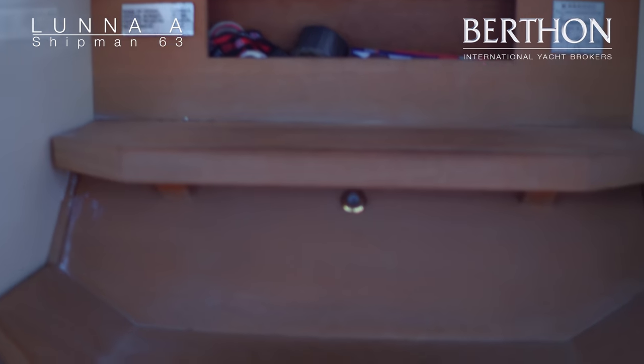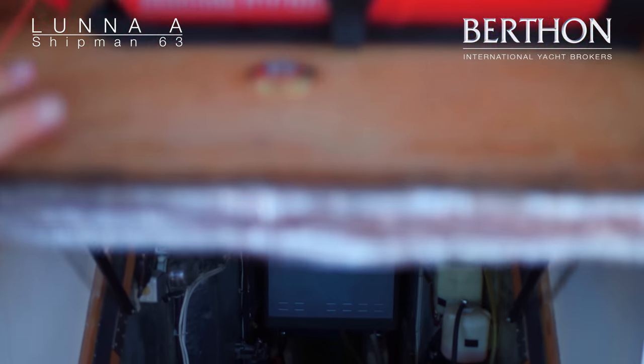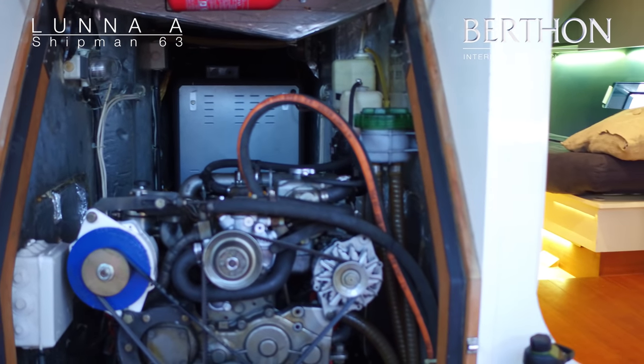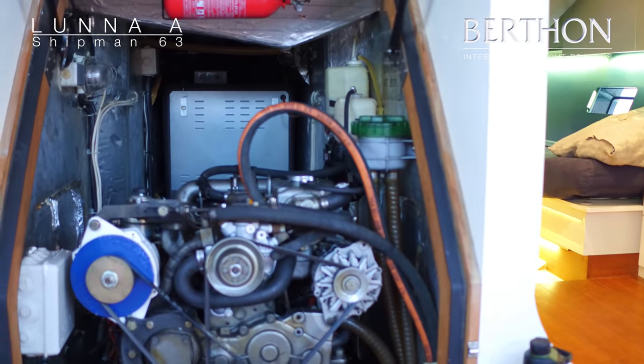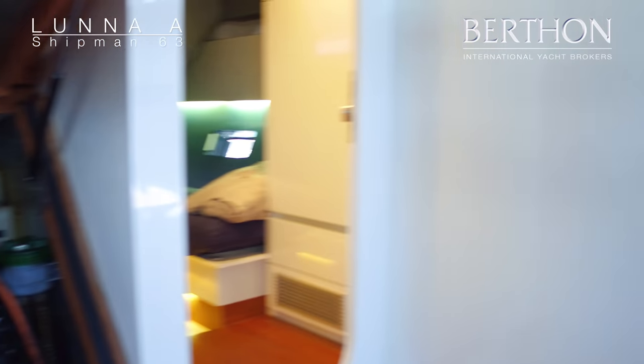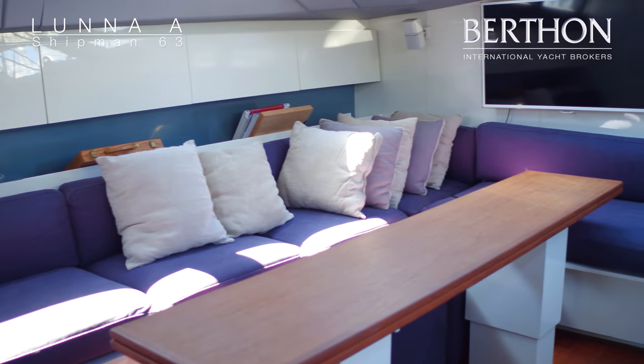Mechanically the boat is incredibly sound. She has a full service before she does any large trip. Last year she completed the ARC, so all the systems had a thorough going-through before that — absolutely no problems. The boat completed the ARC, went to the Caribbean for a season, and then shipped back to Palma.